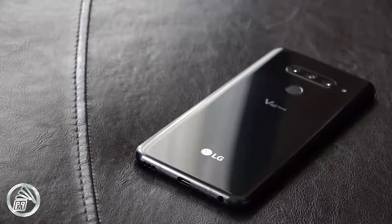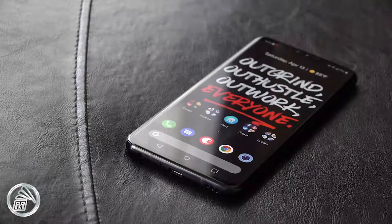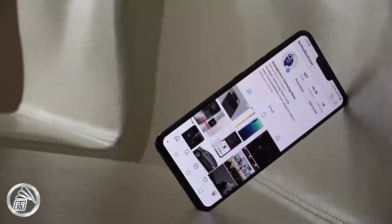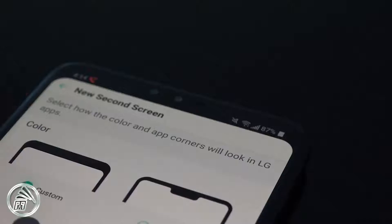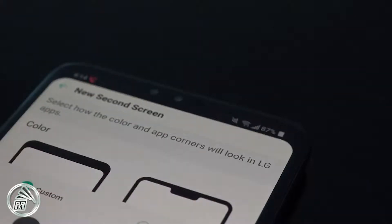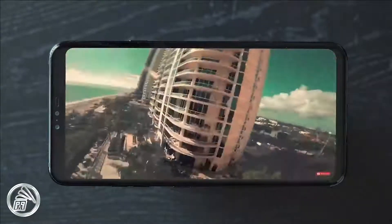In fact, the same can be said for the display as well, which is great considering I tend to use my phones without screen protectors. The first thing you might notice on the V40 is the iPhone X style notch. This kind of notch isn't really my cup of tea, but you do get used to it after a while. And if you're really not a fan, LG gives you the option to hide the notch in the display settings. The display is pretty good — it is HDR enabled and offers bright colors. It's one of the best displays you'll find on a smartphone.